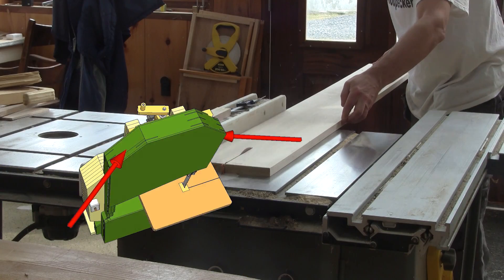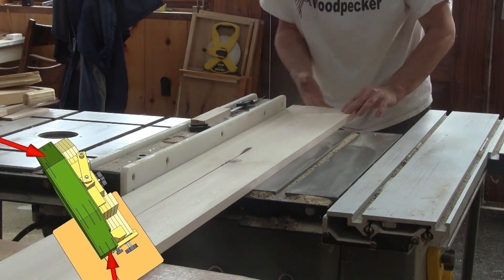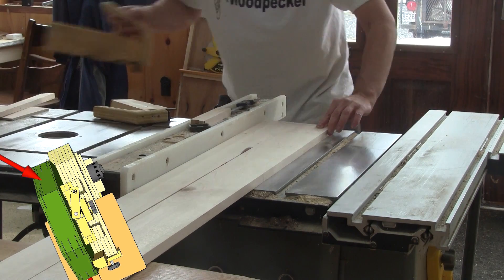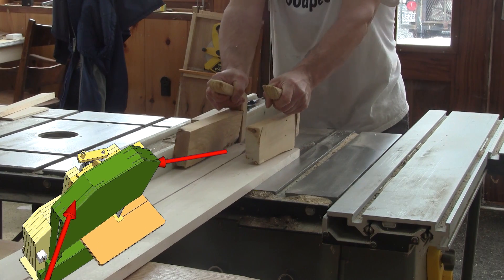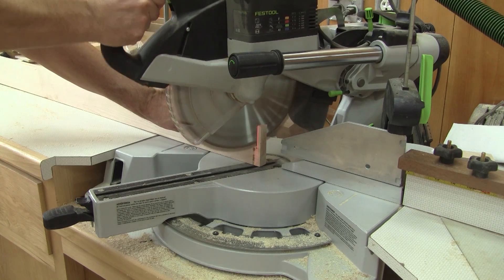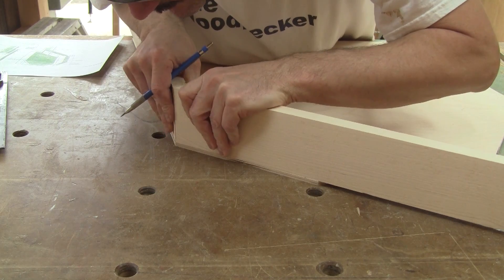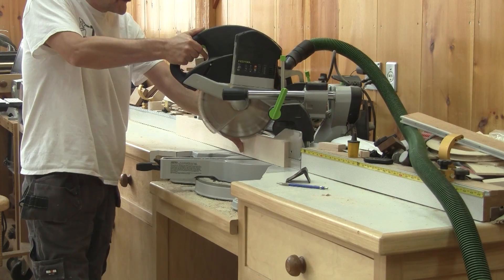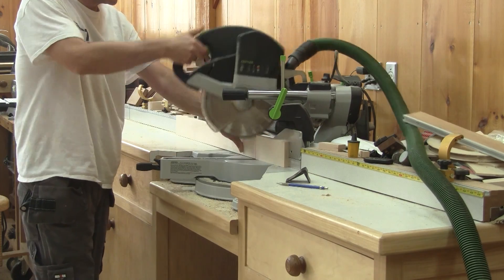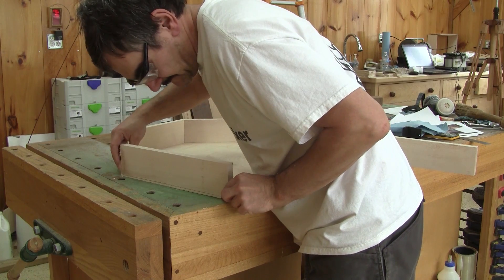Now I need to rip some maple for the top enclosure frame. Then I make a twenty-two and a half degree cut. I put those pieces together on the plywood and mark my next cut, and do that until all the pieces are cut.